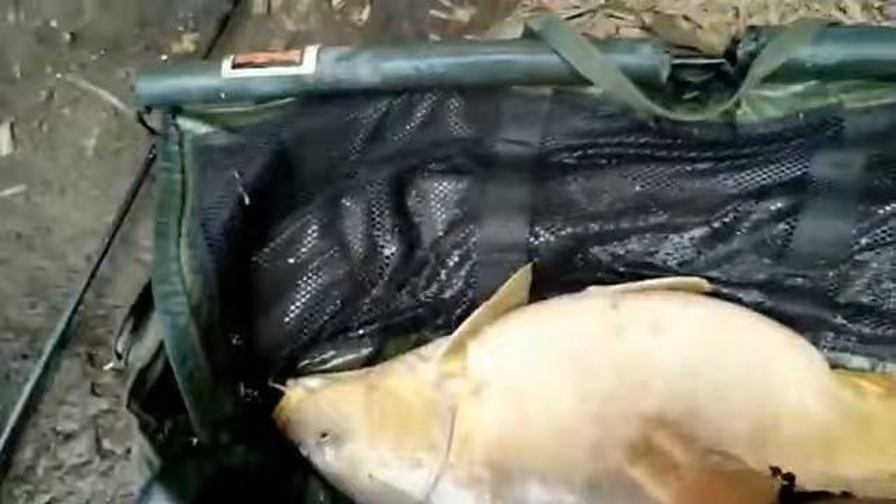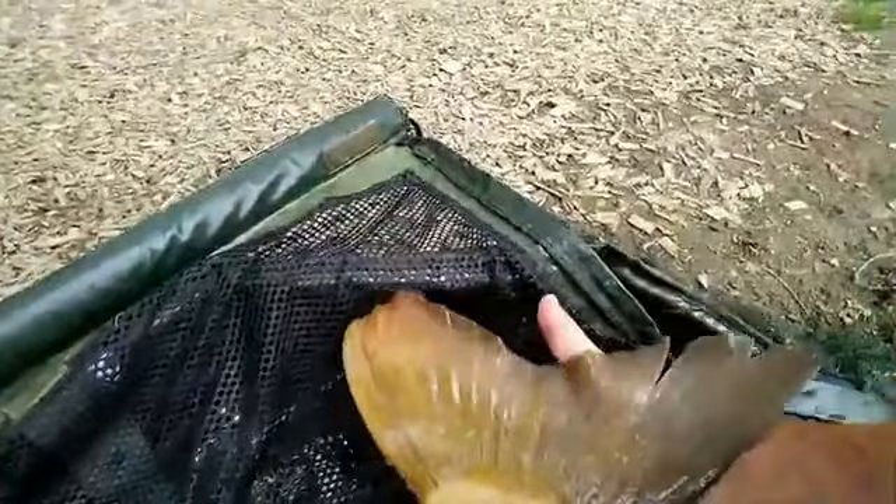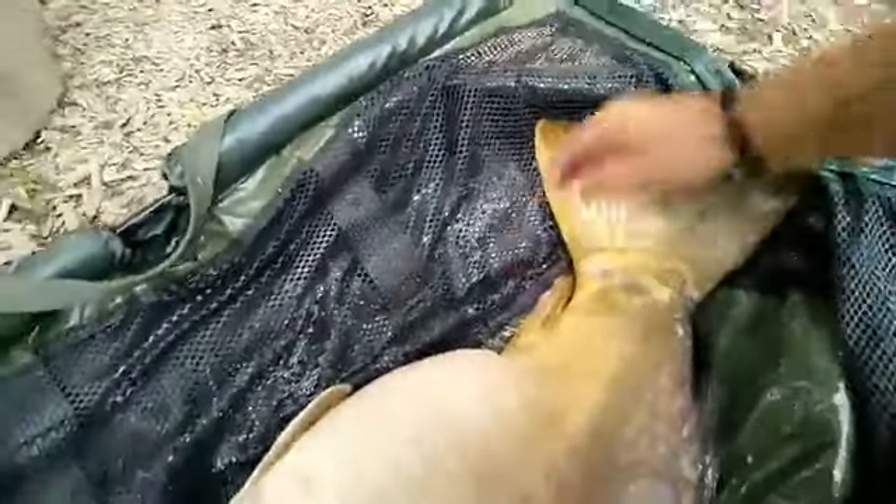Let's bring her in and give you a decent view. Scales all the way along the back there, and the size of that tail — that's twice the width of my hand. So yeah, that's that guys. Thanks for watching.